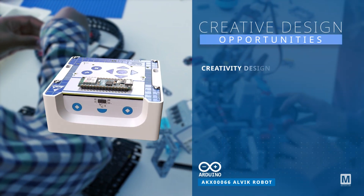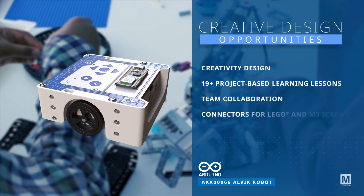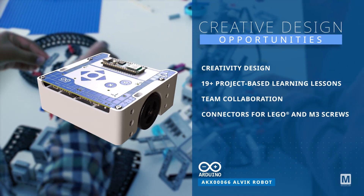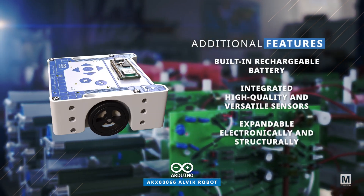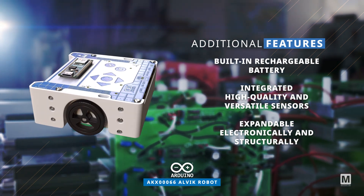This compact robot offers creative design opportunities and is ideal for project-based and team learning. It includes connectors for LEGO and M3 screws, features a built-in rechargeable battery and high-quality sensors, and is expandable both electronically and structurally.